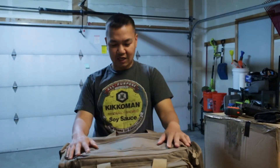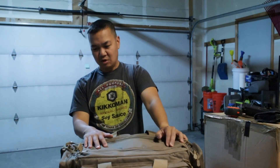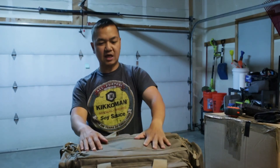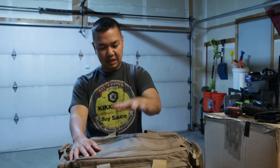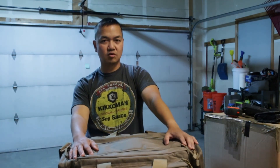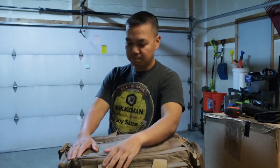Well there you have it folks — this is the 5.11 Ready Range Bag, probably one of my favorite bags by far. This is actually my first true range bag; I've used backpacks before but I think this is going to be my go-to bag for competition shooting, especially with that stage bag I can walk around with.